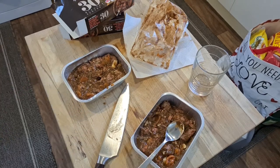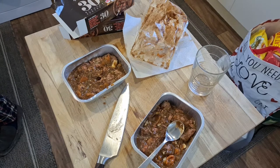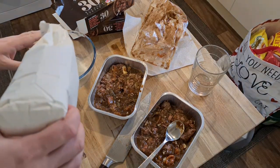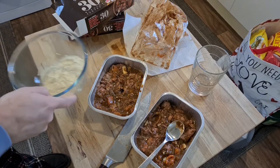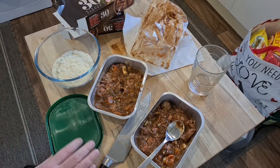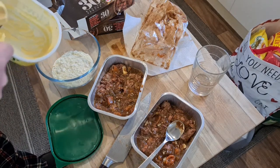Right, there we go. Now dumplings — I'm going to do the most simple dumplings I know. I don't have any suet at the moment, which is a shame; they're just going to have to be plain. No suet. Around 150 grams of flour, maybe 175 — equal parts, a little bit more.